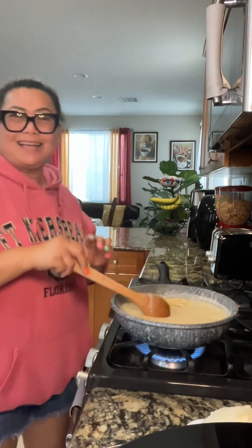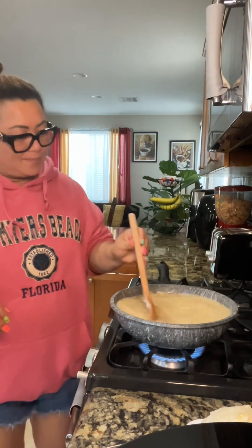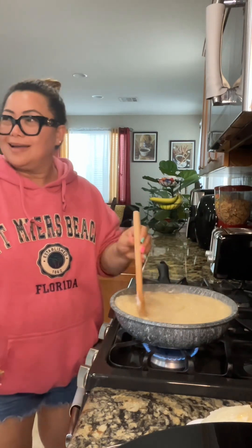This is super delicious, right? I'm cooking the sweet rice, the sticky rice.